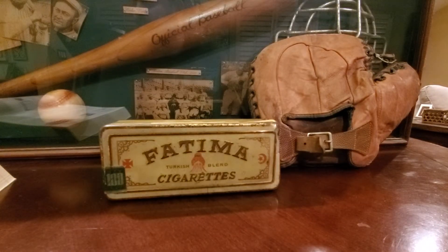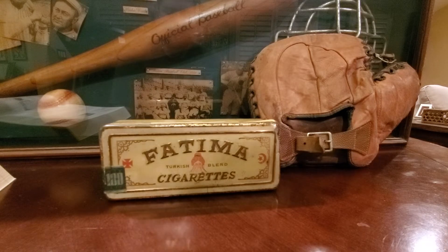What's up guys, Jesse Think Blue 77 here with another video. Today I'm going to show off the Fatima Cigarettes Tin, the Turkish Blend.